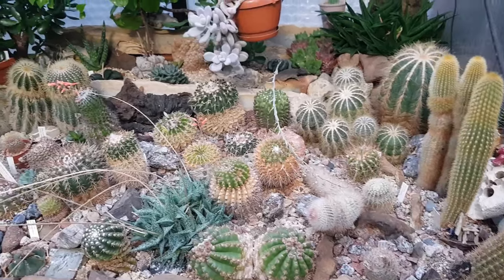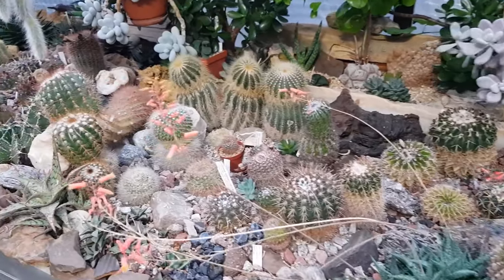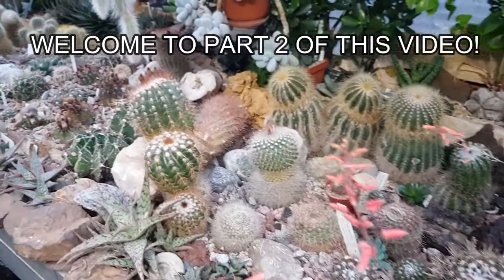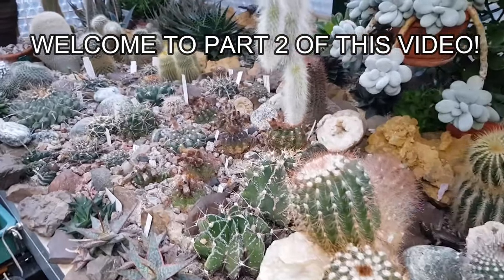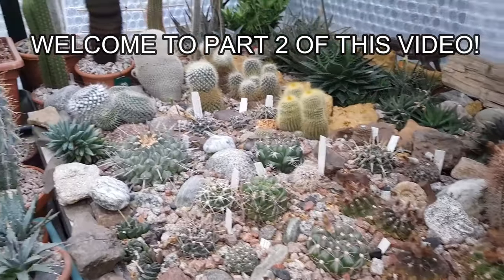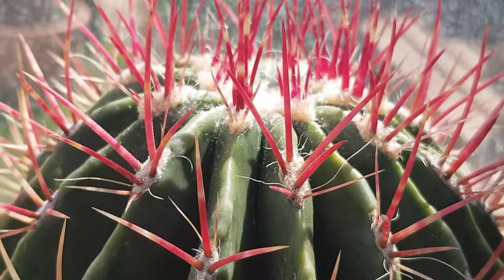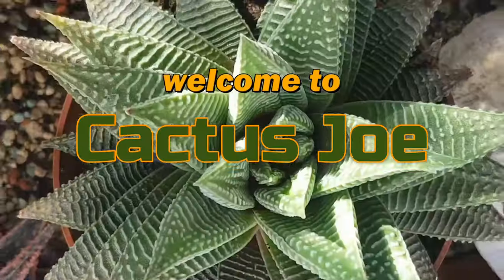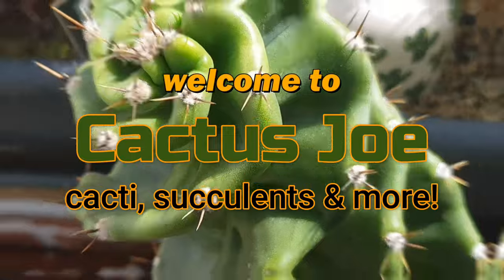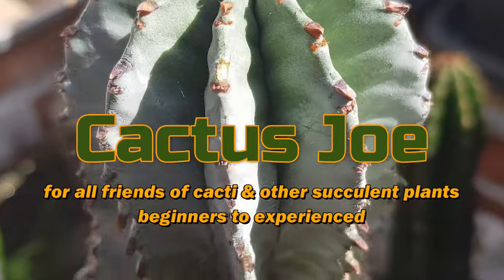So I'm not sure whether you can hear it, but there's a lot of snoring going on here — quiet snoring — because it's the dormancy period. Hi everyone, welcome back to my greenhouse, welcome back to my channel. My name is Joe.